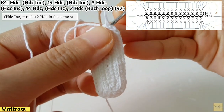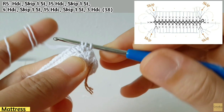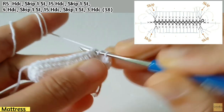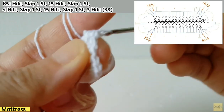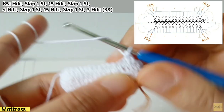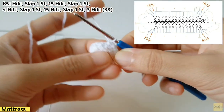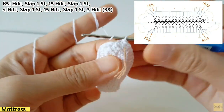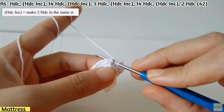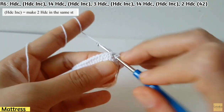When you finish row four you will have 42 stitches. For row five, you don't need to work on back loop. Make hdc first, then skip one stitch, then make 15 hdc along the row. You can see the chart on the right-hand side. When you finish row five you will get 38 stitches. For row six, repeat row four but you don't need to work on back loop only — that was only for row four.